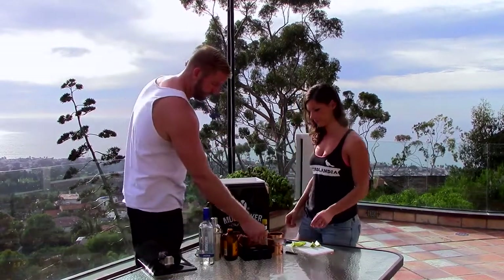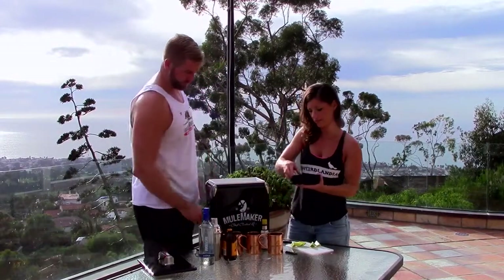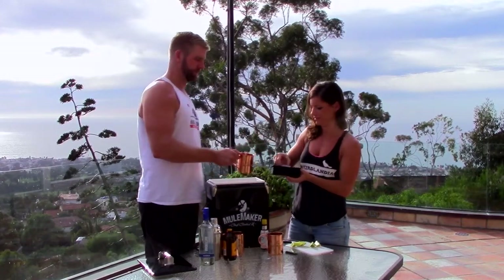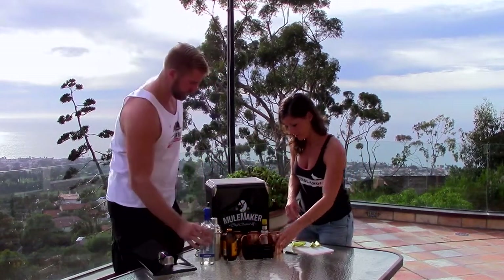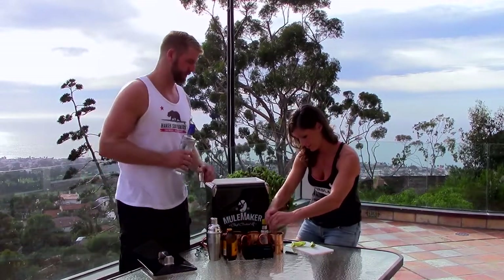Let's get some ice going — we've got these nice square ice cube trays here. You gotta keep your drink cold. These are handy because they don't melt as quick, keeping your drink less diluted. I'm gonna squeeze a little bit of lime in here.